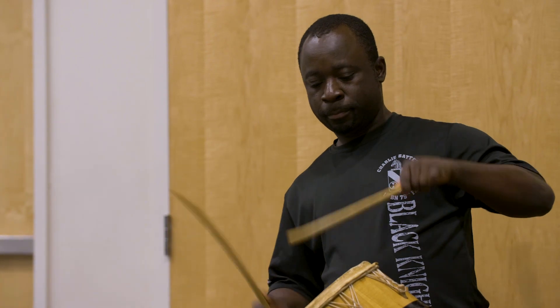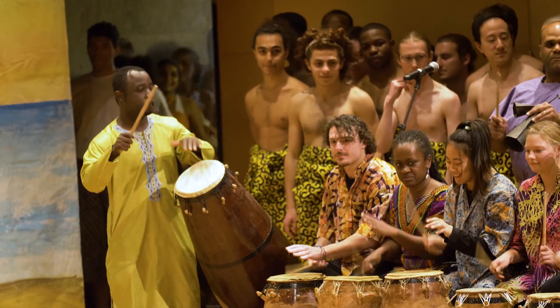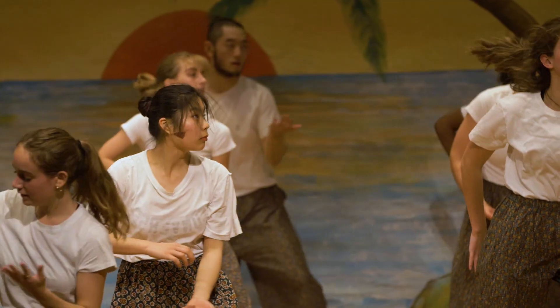We have this collaboration between the music department and the dance department. In West Africa, music and dance are the same — you cannot separate them — but when we bring them together, students get a practical sense of how that actually works.